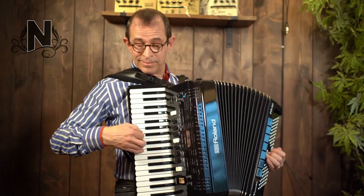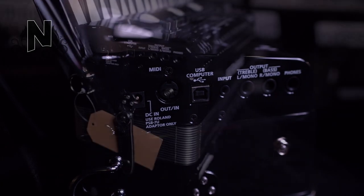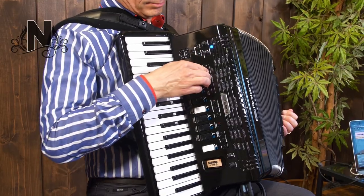If you want to control these sounds via MIDI, you can. You can hook up a foot switch to change the sounds you have saved in your accordion. Also, silent playing is possible through the headphone output.